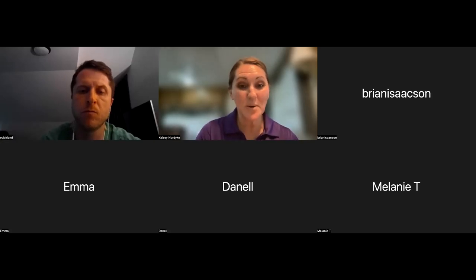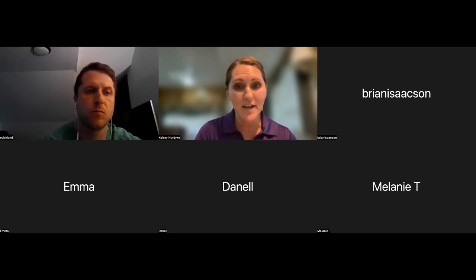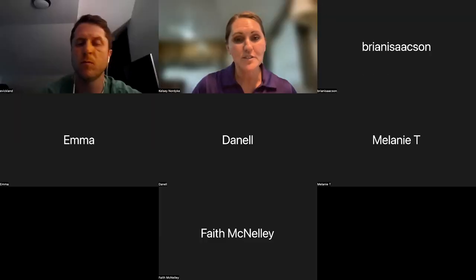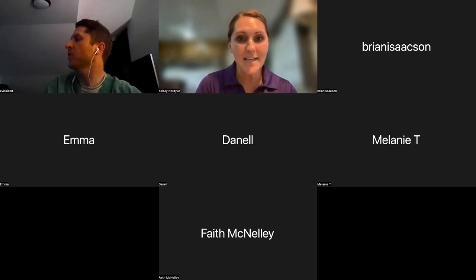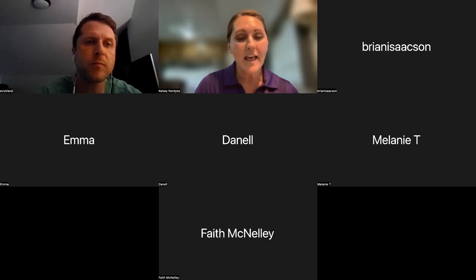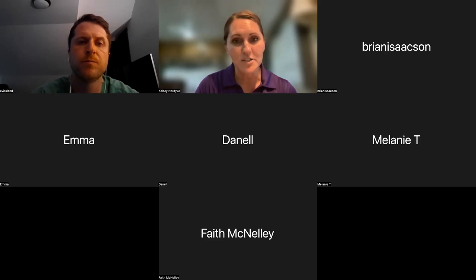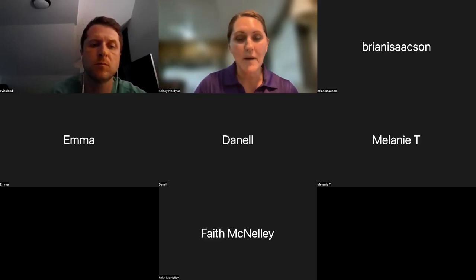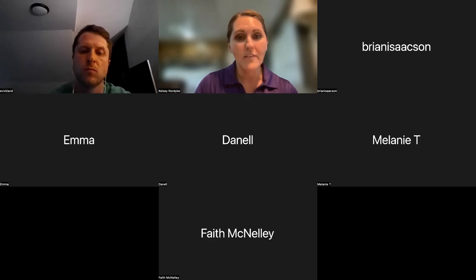Good evening. My clock is showing that it is seven o'clock, so we're going to go ahead and get started with tonight's Kansas 4-H Animal Science webinar series. Tonight we are learning about managing heat stress in your 4-H livestock with Dr. Chase Reed. A few housekeeping reminders: if you'll keep your microphones muted and your videos turned off during the presentation, that will help conserve the bandwidth. If you do have questions, please feel free to put those in the chat. We'll address all of those at the end of tonight's presentation. We are recording tonight's session and will post that to the Animal Science Project page on the Kansas 4-H website.